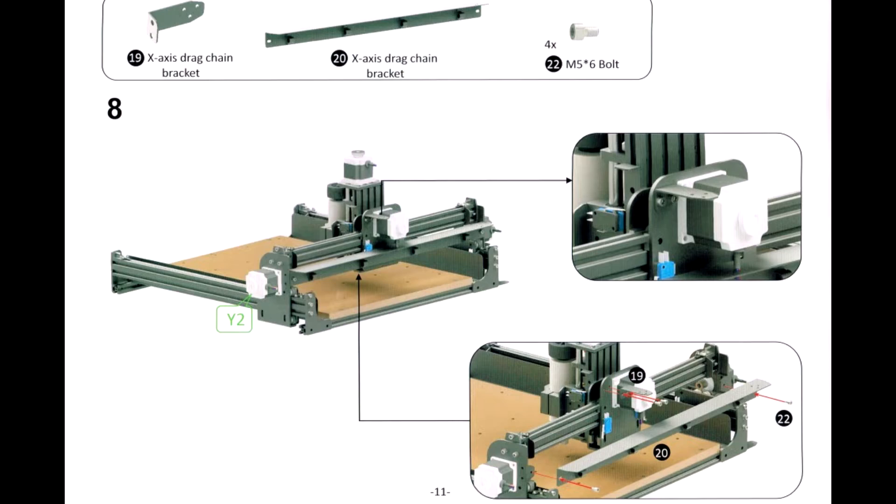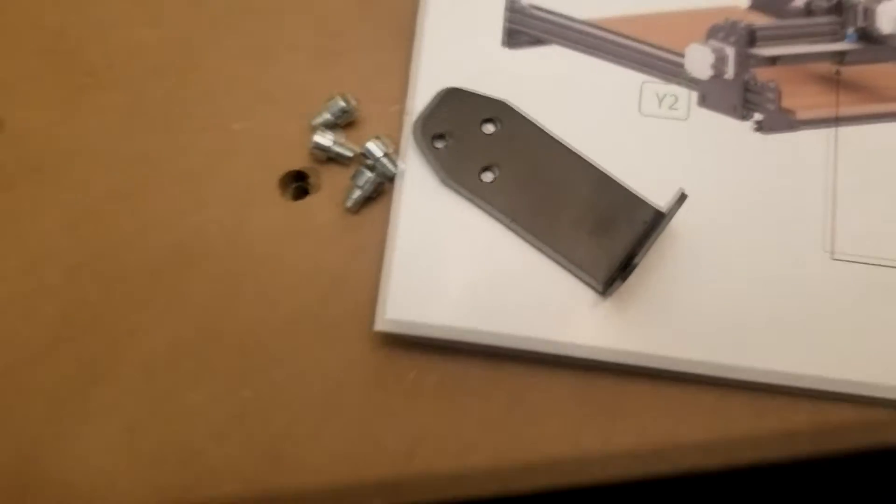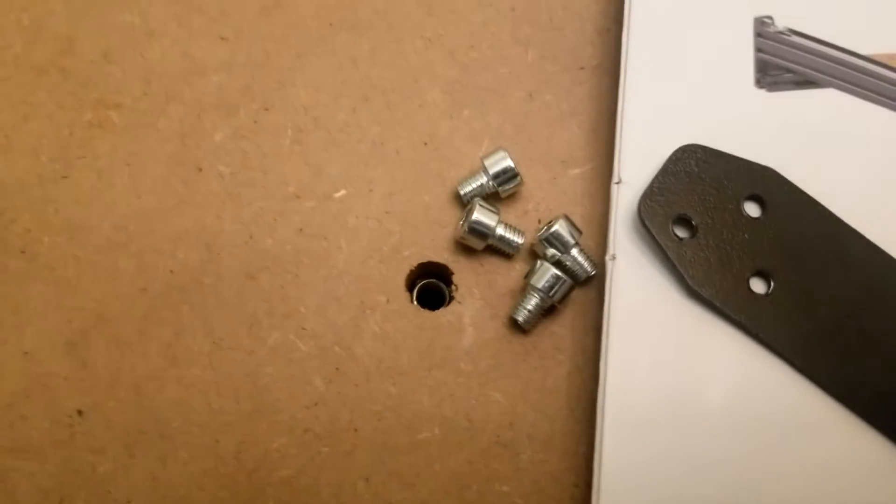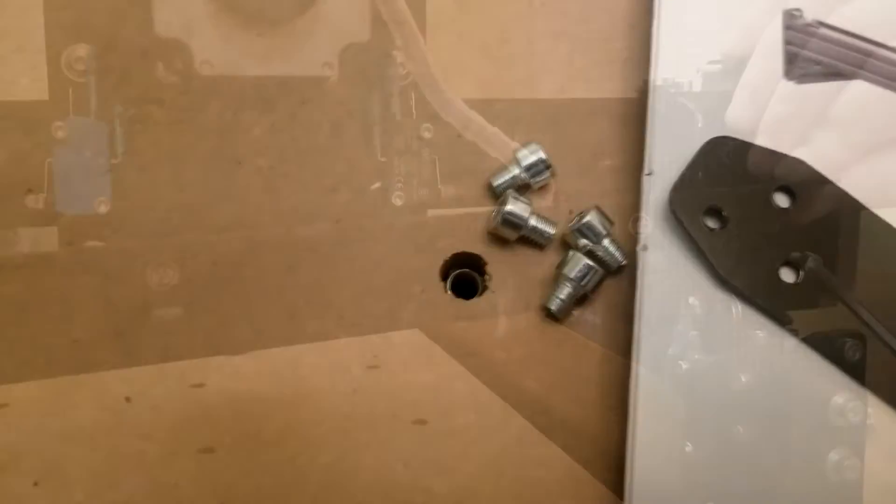Now we're on to step number eight. We're going to be using part number 19 and part number 20 and the last four of your M5 6 bolts.